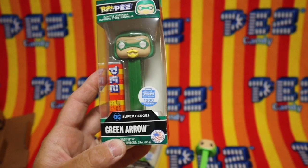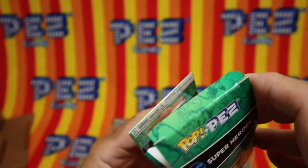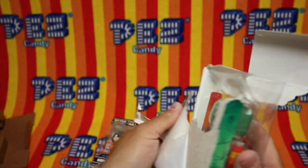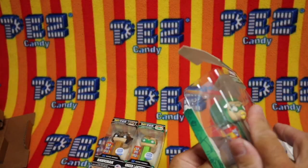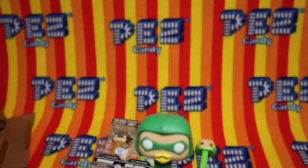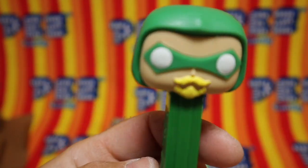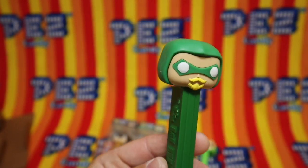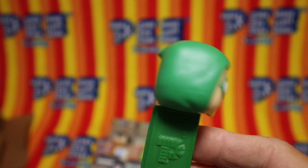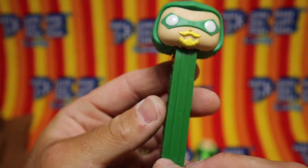Now we're going to go to the Green Arrow. Let's see if we can open this box a little better than that last one. Oh, that ripped. Another pack of Pez candy, assorted flavors. Isn't he fantastic — Green Arrow. 7.5, made in Vietnam.